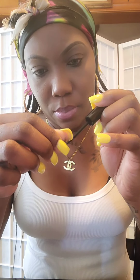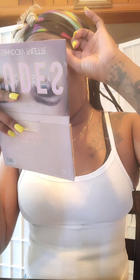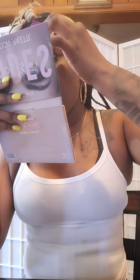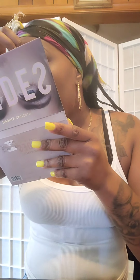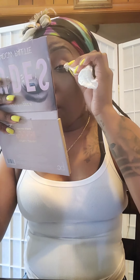So like I said, these are the magnetic strip lashes. They come with the magnetic liner. I'm just applying the liner to the magnets and according to the instructions I'm supposed to place them on my eyes and they're supposed to stick. I don't know y'all — I can't get it. I was struggling and I had to take them off.